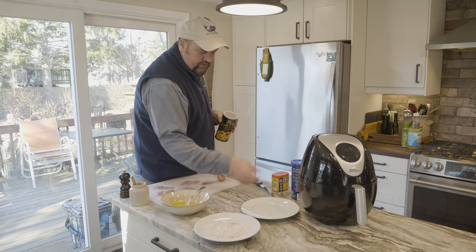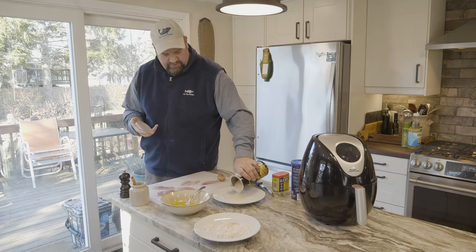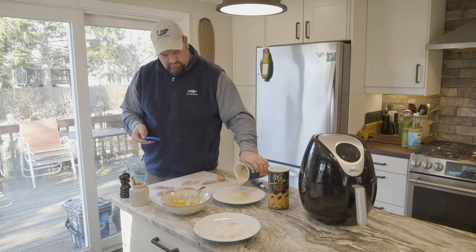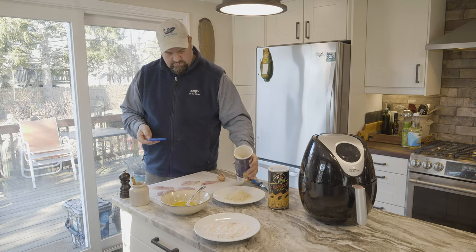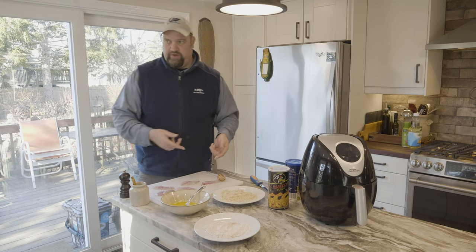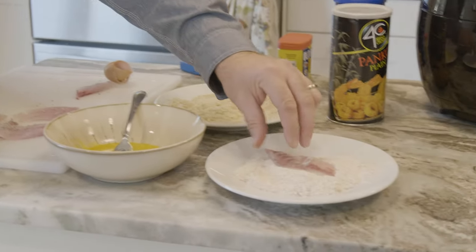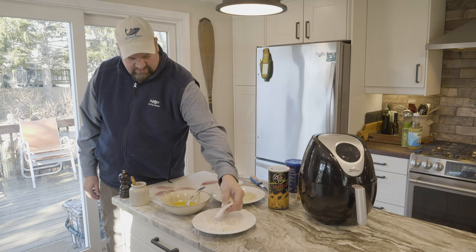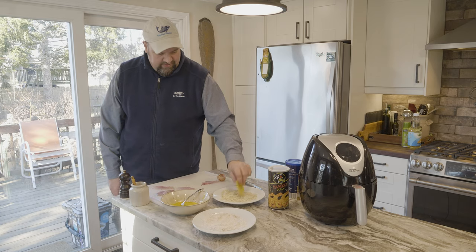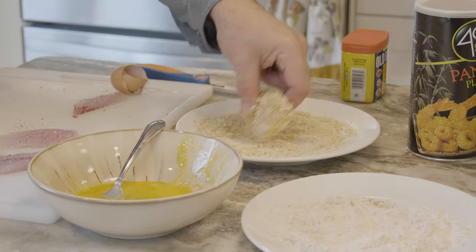I was reading up online — I looked at about five or six different recipes. Some of them called for panko breadcrumbs, some called for just plain breadcrumbs. I'm going to go like 50-50, do a little blend. Sometimes I'll throw a little bit of Parmesan cheese in there, but because the whole point of air frying is to make it healthy, we're going to skip the Parmesan cheese. So first, the fish goes in the flour — make sure it is well coated. After the flour, we go into the egg, and after the egg, we go into the breadcrumbs. Press that in there, make sure it gets really well coated.